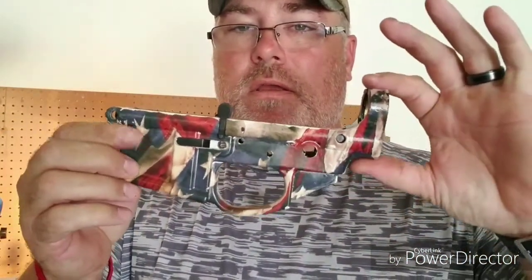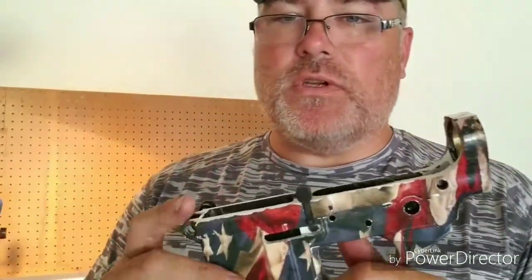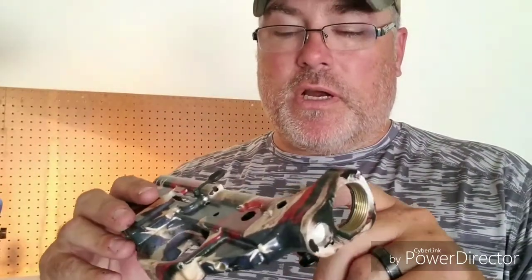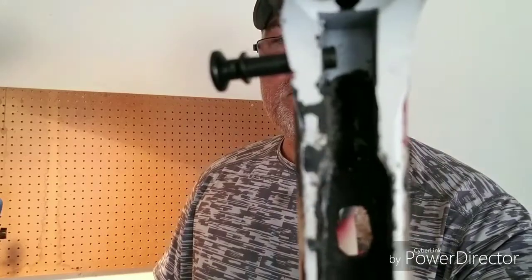Hello YouTube, 817 Tactical here. I did a review on my Genesis CNC lower, and as I mentioned in a previous video, when I was dremeling this out I drilled too close to the side and it blew out that pinhole. I had to put some weld in there to try to fix it, but I don't think it's going to work.